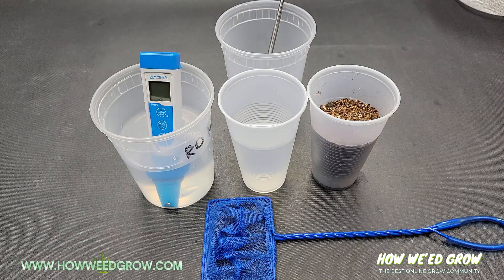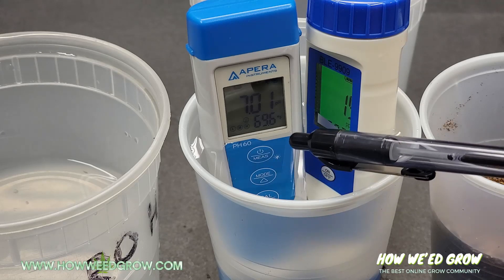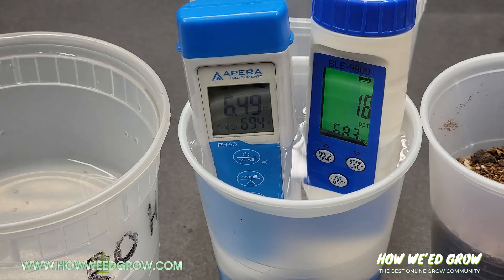Before you begin, measure the beginning pH and PPM of the water. I modified my initial pH to a neutral 7, but ideally you want to start with a comfortable pH for your plants, such as 6.5, to know exactly how pH changes in the soil.